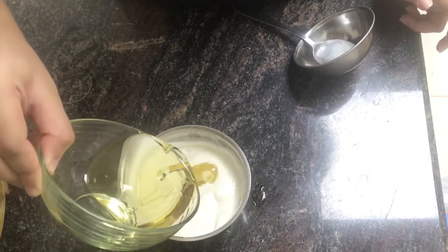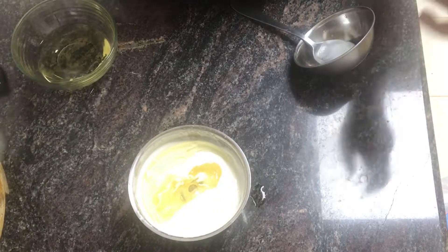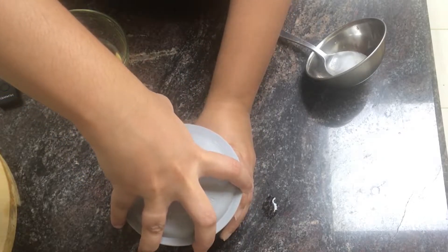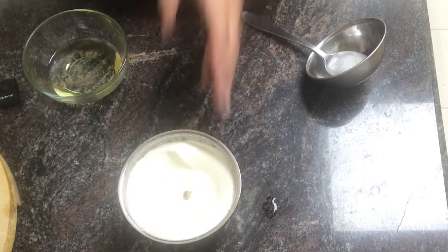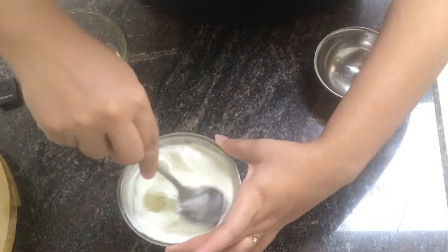You can use it as a consistency. You can use it as a creamy light.